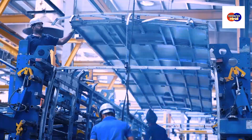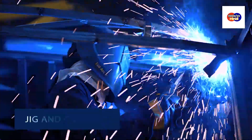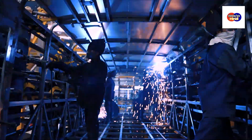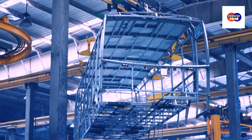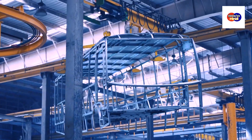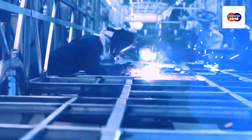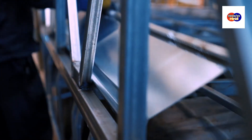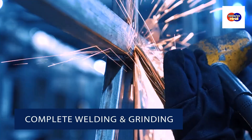The entire chassis is then moved to the next process, i.e., jigs and coupling. Various parts of the bus are assembled here, like rear structure, base, roof and front, and complete welding and grinding is done.